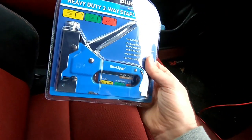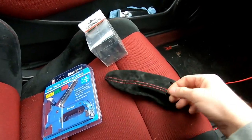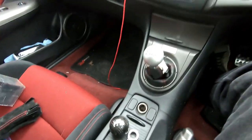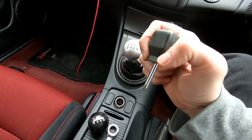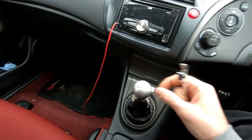I've bought a proper stapler because you need to staple the gear gaiter into the surround. As for tools, I think this is all you need: a flat-headed screwdriver — quite a thin one — a small Phillips screwdriver, and a 14mm spanner.